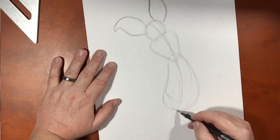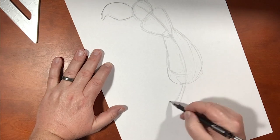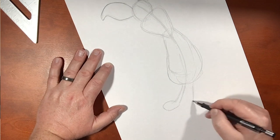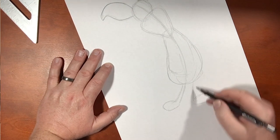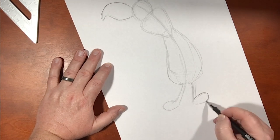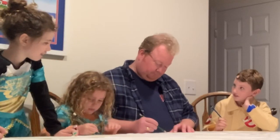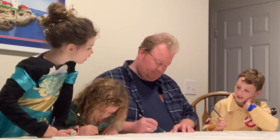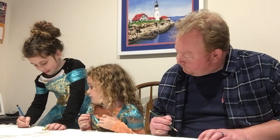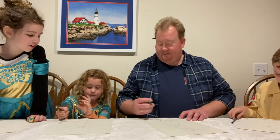Now if I'm gonna draw in his legs, they'll come right out here at the bottom. He has one leg here, one leg there. And then his feet — do you know what Dog Man is? It does kind of look like their feet. That's perfect, Whitney. Very nice. Aubrey, that looks great. All right!